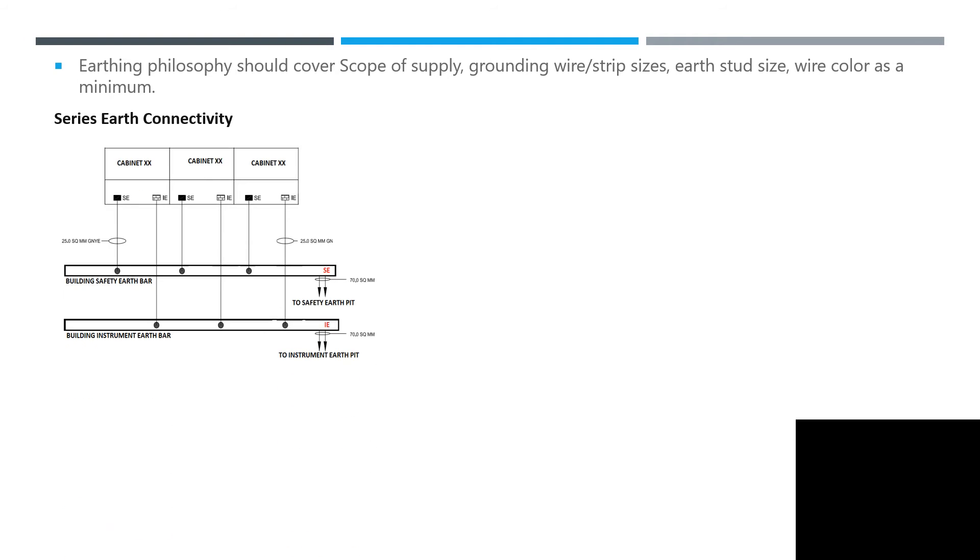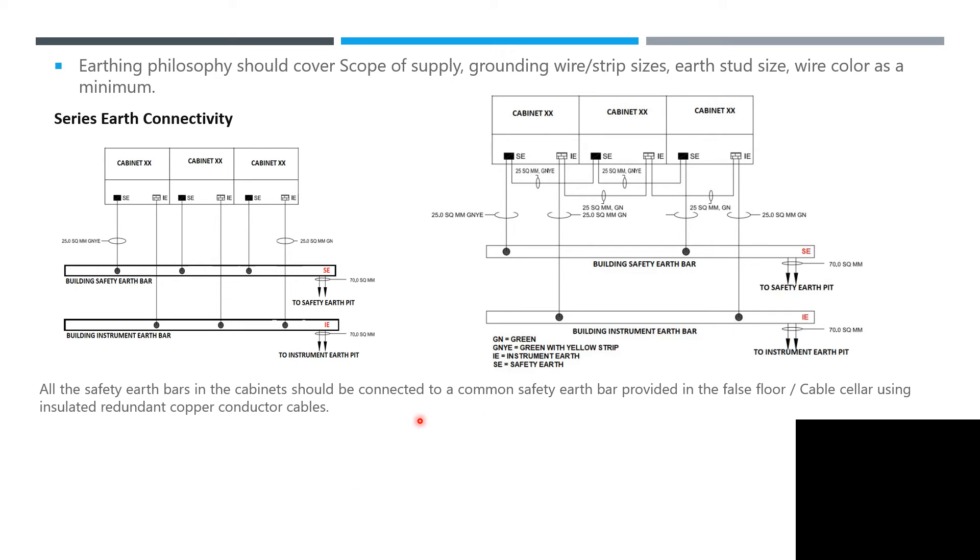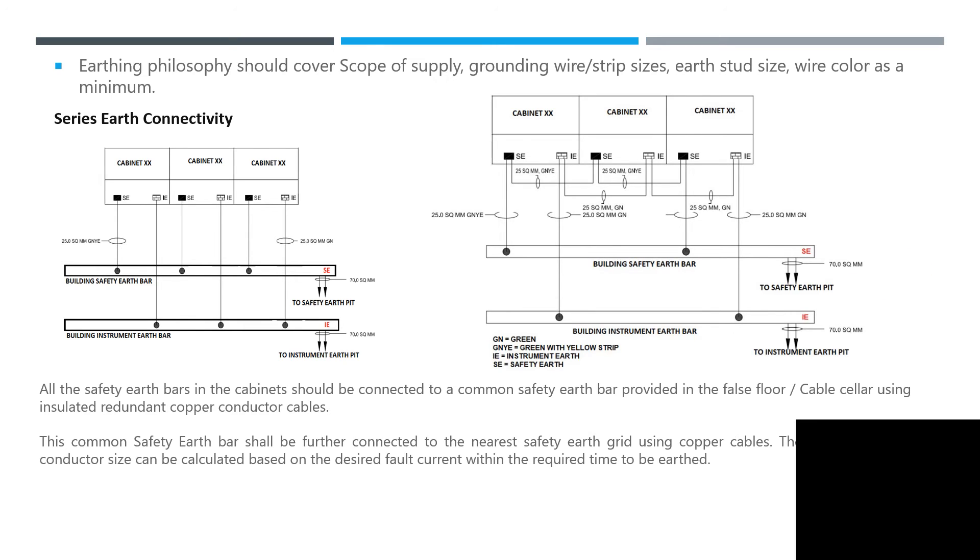Regarding earthing philosophy — series earth connectivity: this is an example of how series connectivity works. All safety earth bars connected should be linked to the common safety earth. If you are currently constructing a new building within the switchgear or control room, you can see all of this information. Verify and check that it's all correct in your cabinet. The common safety earth bar shall be further connected to the nearest safety earth grid using copper cables.